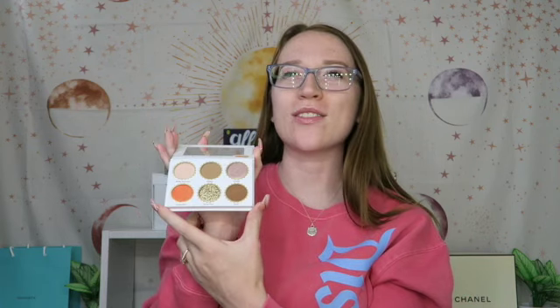First, I'm going to dive into the Reese's palette. I really like this packaging — it looks just like the Reese's packaging, just bigger. Here is the actual palette component; it is white, while the other one is orange. This is cruelty-free and vegan. I did smell it because I heard rumors that it smells like chocolate and peanut butter, but I don't quite get that smell yet. Maybe it's because it's new, but I'll keep you updated.